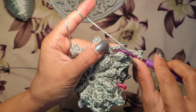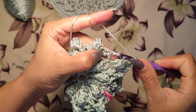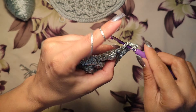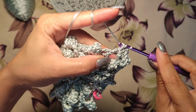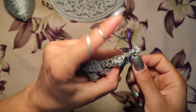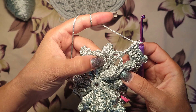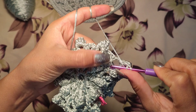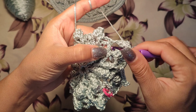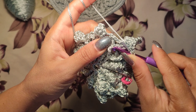A double crochet, double crochet three steps. Then double crochet three steps, three regular double crochets: one, two, three. And a double crochet cluster at the top of these two v-shapes — a double crochet, another double crochet here.